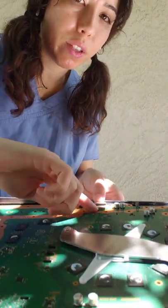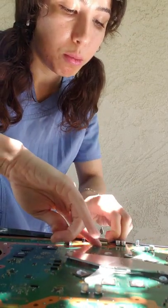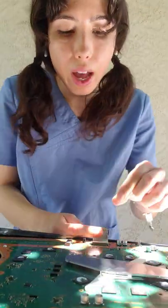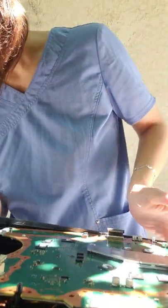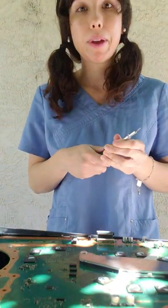You're going to want to push this metal tab down, then remove the ribbon cable. There we go, it comes out. You have to push that metal tab down — otherwise, if you try to pull the ribbon cable out, you will damage it. And that is very, very difficult to repair and fix.